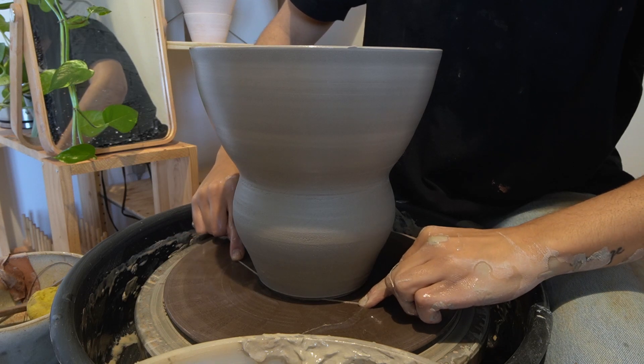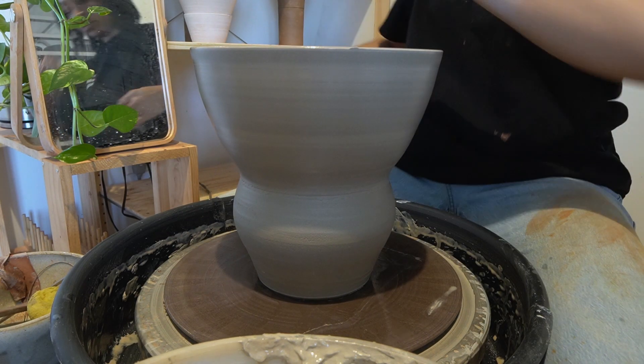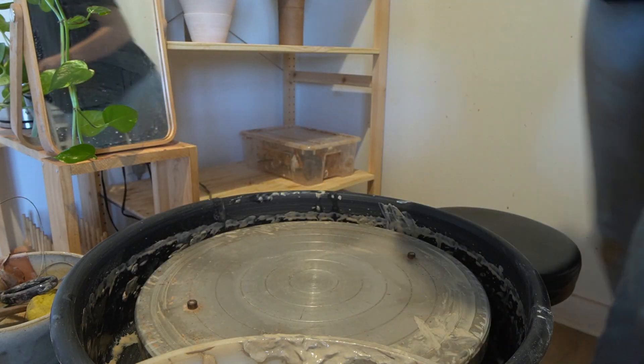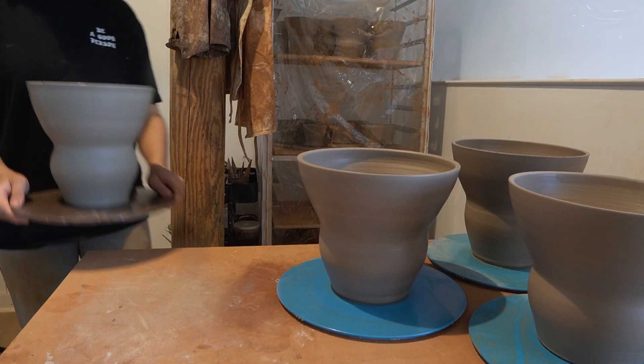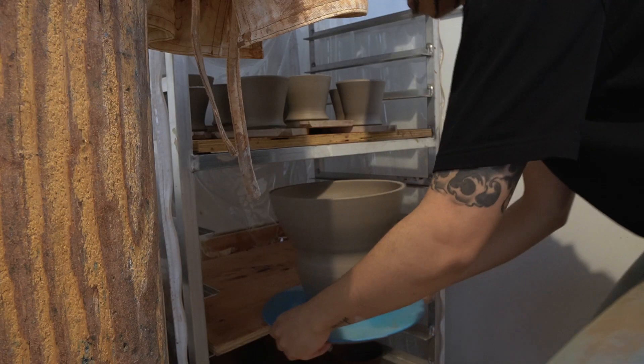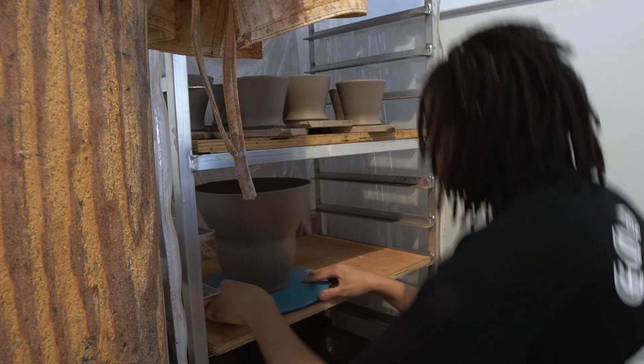Once I'm done, I wire off the piece and that's it. I still need to throw the bases for these planters, but I'll cover these up in plastic so they'll be ready to trim in a couple of days.